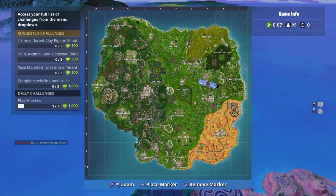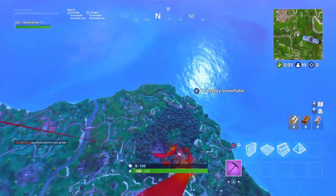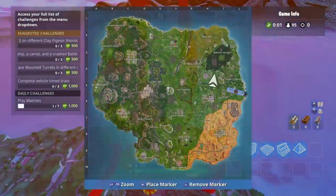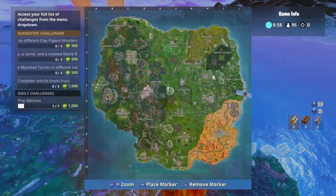What's up guys? It's your boy on the guard and welcome back to the channel. In this video, I'll be showing you guys the Long Shot skin before you buy a version. So if you guys are interested in buying this skin, I'll be showing you what it's supposed to look like in game so I can help your decision whether or not you're going to buy this skin.